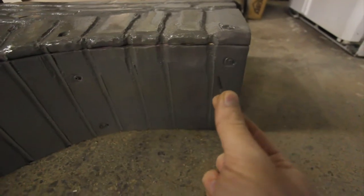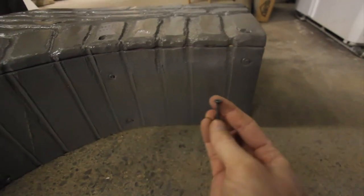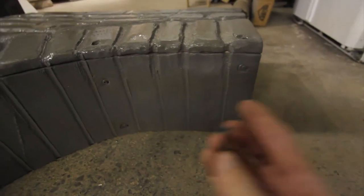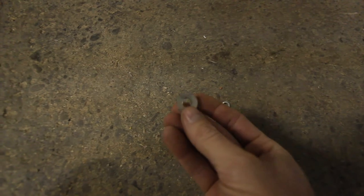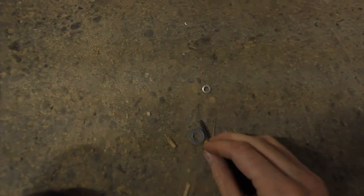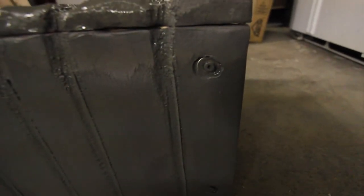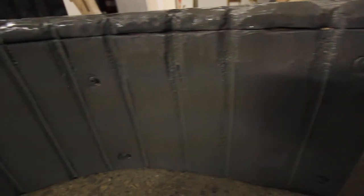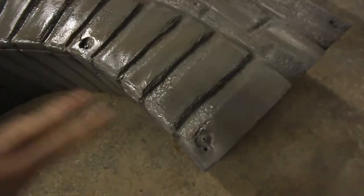If you just use a screw into foam, what happens is it'll just pop right out as soon as you bend it. So what you want to do is use a washer — the wider the better. Put a washer on the screw and then screw it in; you'll find it has a much better hold when you're doing curved work. Even when you're doing flat stuff, use washers.